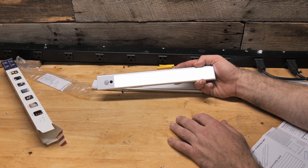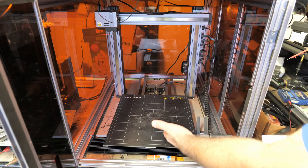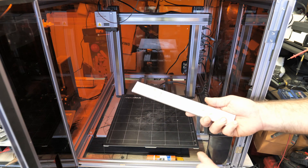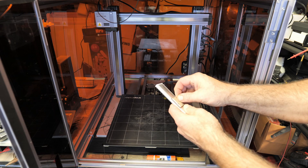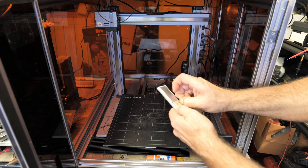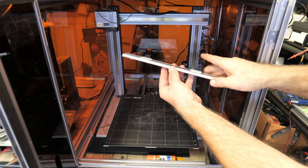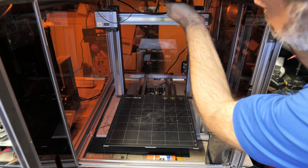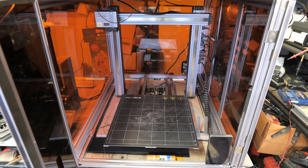Let's go ahead and put one of these lights up and see how it does. Here's my 3D printer — you can see it's inside a cabinet to help control temperature, but it does get dark in here, so this would be a perfect application for a light like this. All you do is peel off the adhesive on both sides and stick it to the roof in here — just like that. And now I have a light installed.